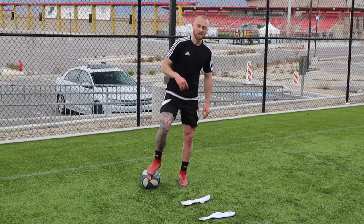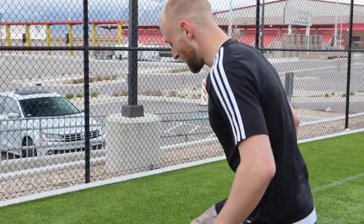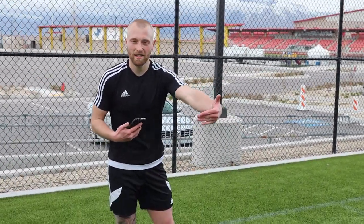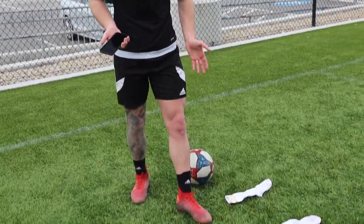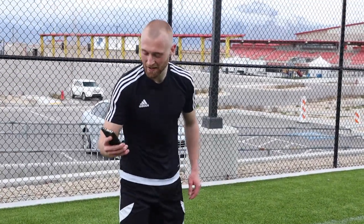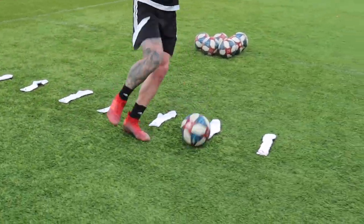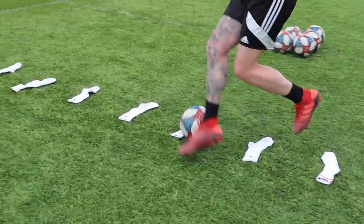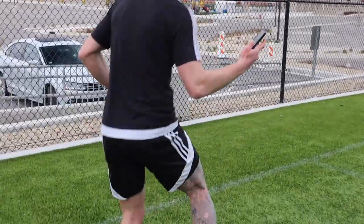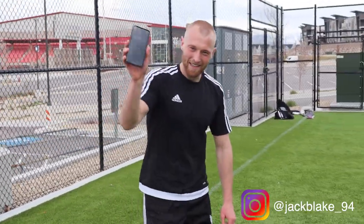I'll time it - as soon as I start moving I'll press start, go through it, and as soon as I get to the other side with the ball on my foot, press stop. Show you the time - see if you guys can beat it. These are eight socks in a row, about one and a half feet between each sock - I'm a size 10 US. Three, two, one, go. 8.92! Comment down below with your times or tag me on Instagram.